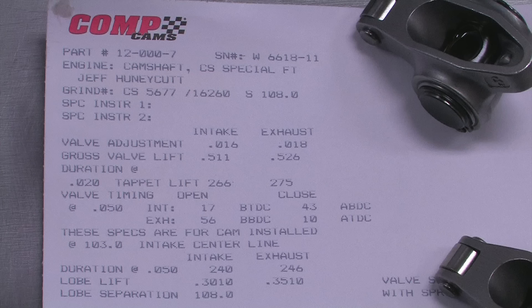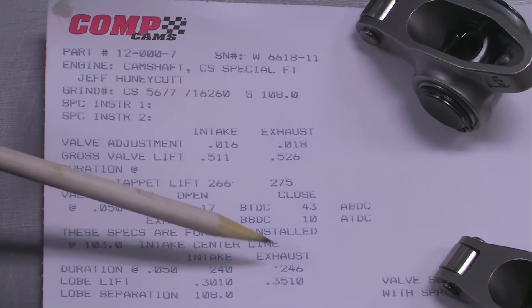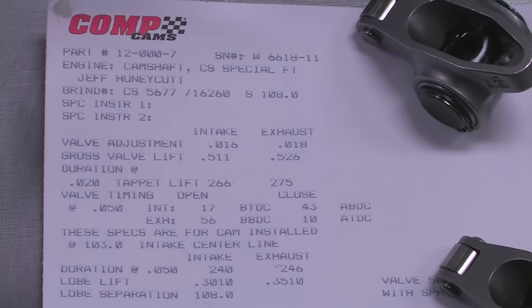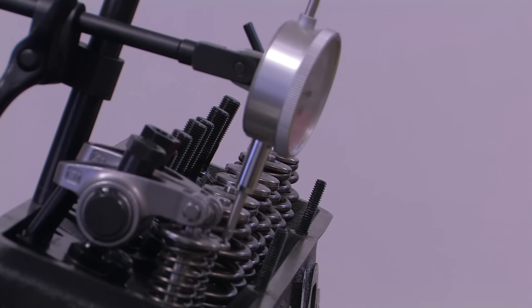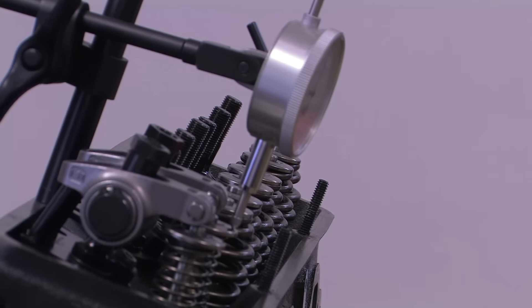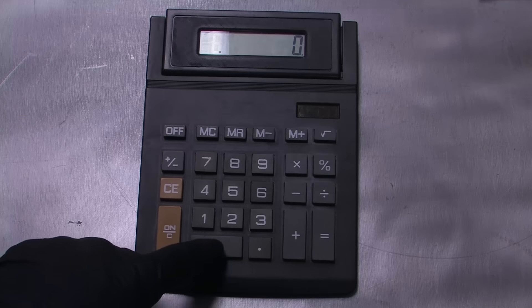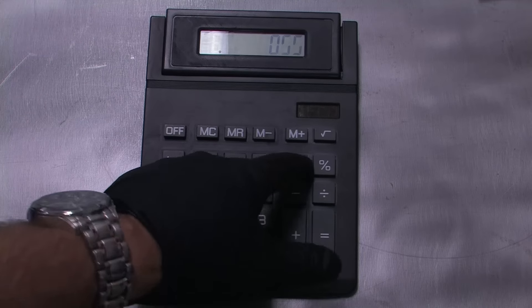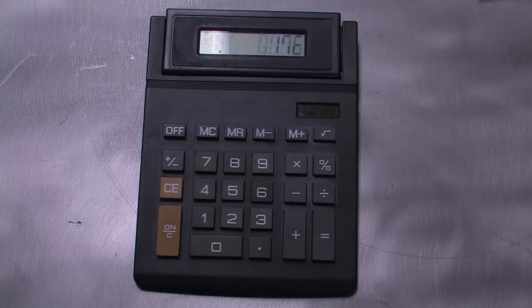If you like, you can also check the intake and exhaust opening and closing points. Checking the duration at 50 thousandths inch lobe lift is recommended because the slow opening and closing ramps can make it difficult to tell exactly when the valve opens and closes. But since we're measuring at the valve and not directly off the cam lobe, we'll need to take into account the leverage created at the valve by the rocker ratio. We're using Comp Cams 1.52:1 ratio rockers, so we'll multiply the 50 thousandths inch lobe lift by the rocker ratio to get the actual lift at the valve — that's 76 thousandths of an inch in this case.